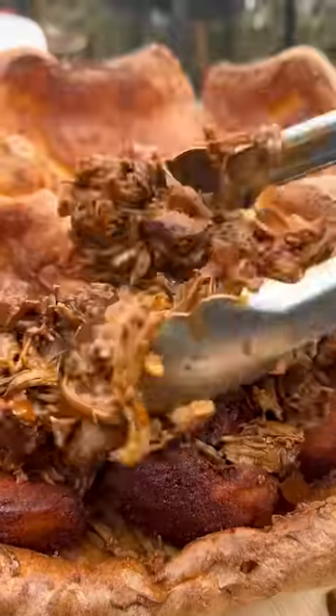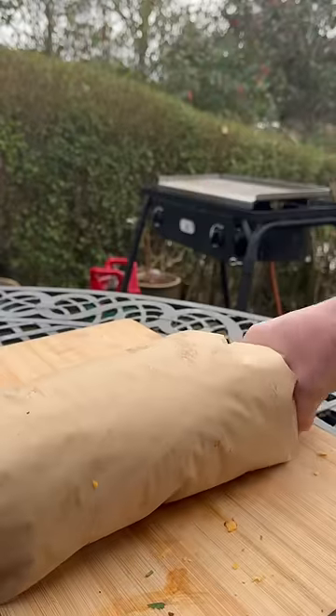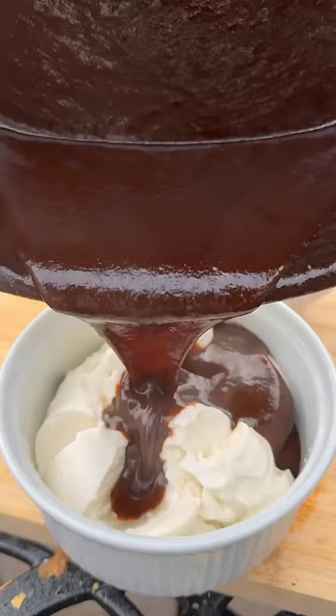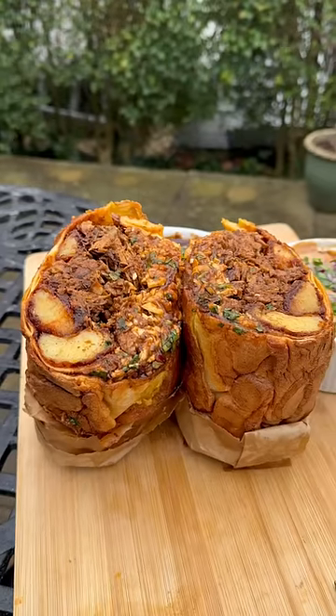I'll chuck into my Yorkshire pudding with plenty of different cheeses and buttery gravy in these. Then I'll carefully get it wrapped up and seal it in with a cheeky pot of buttery broth and of course some buttery lemon mayo to go on the side.